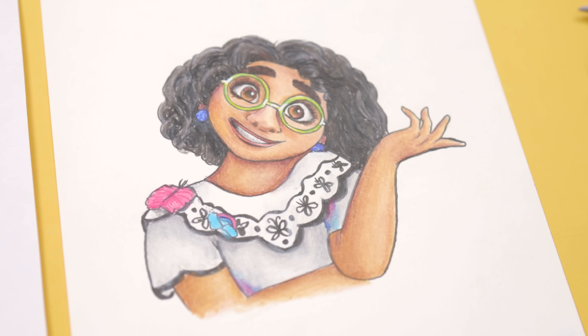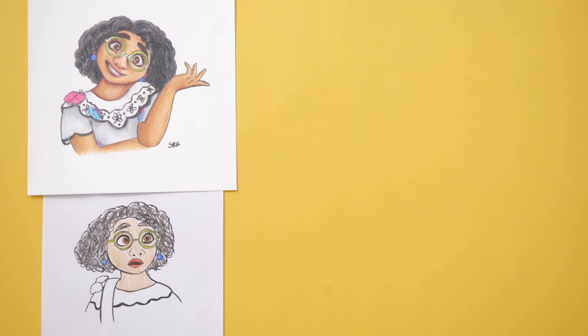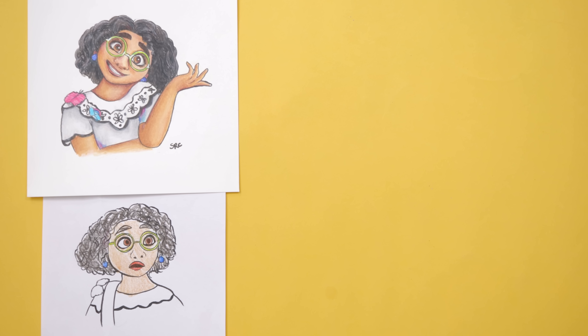I talk about this and some of the other things that I wish I knew as a beginner artist in this next video, which is a must watch for every artist. I'll see you next time.